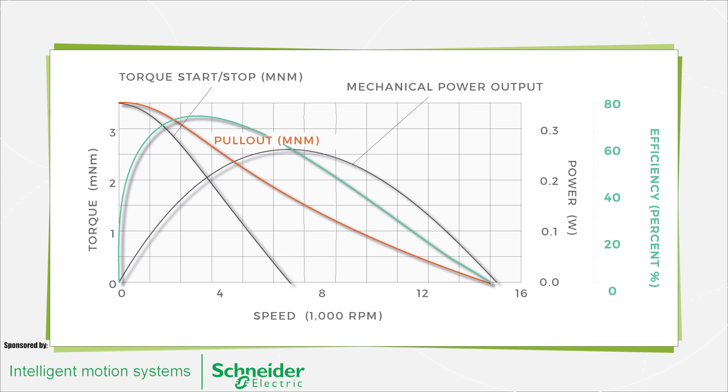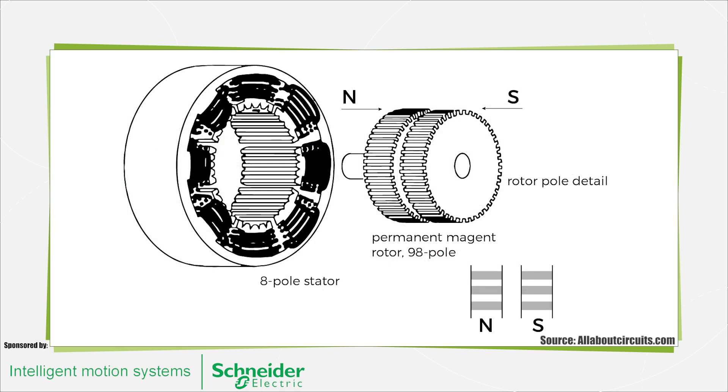The principle of operation for stepper motors is fairly straightforward. Traditional variable-reluctance stepper motors have a large number of electromagnets arranged around a central gear-shaped piece of iron. When any individual electromagnet is energized, the geared iron tooth closest to that electromagnet will align with it.